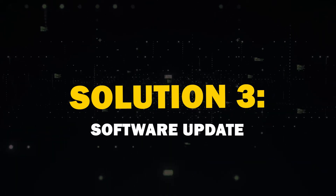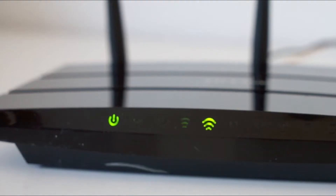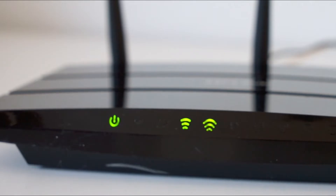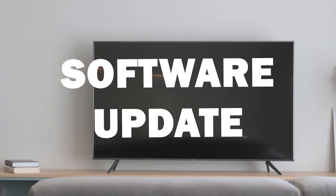Third solution: software update. Ensure that your TV software is up-to-date. An outdated system can sometimes cause Wi-Fi hiccups. Go to Settings, Support, and Software Update.